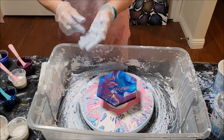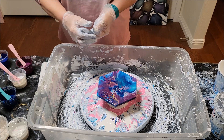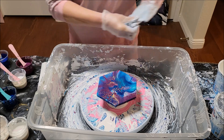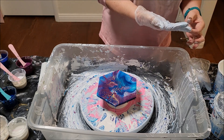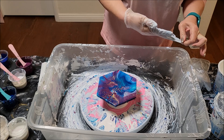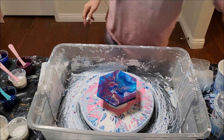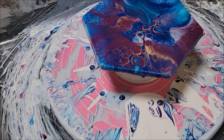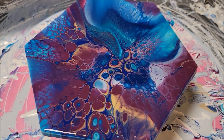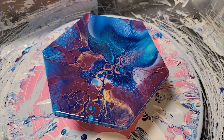There you have it — that is the color palette, the layering, and the spin. I'll bring you in for a quick close-up so you can see what I'm seeing. There it is, she is beautiful — thanks for watching!